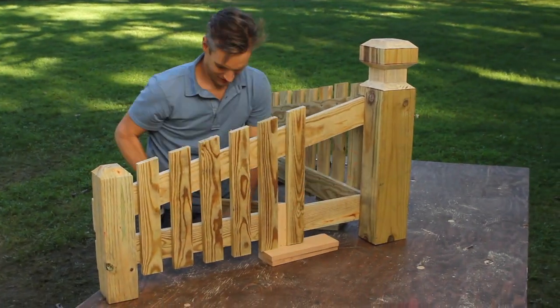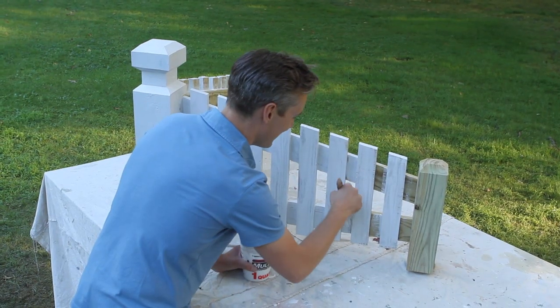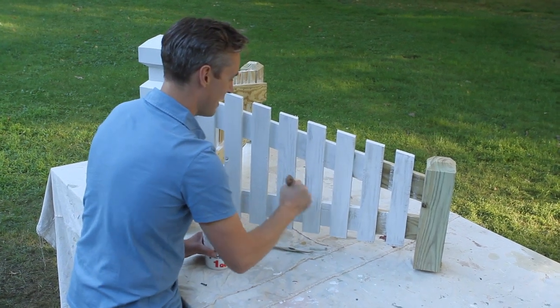If you're using pressure treated wood like we did, let the whole piece dry for several weeks before applying a good quality water-based primer on all the exposed surfaces. Then you can apply a finished coat of paint.